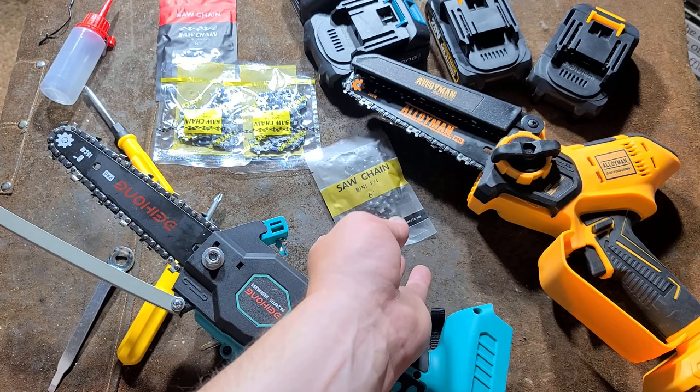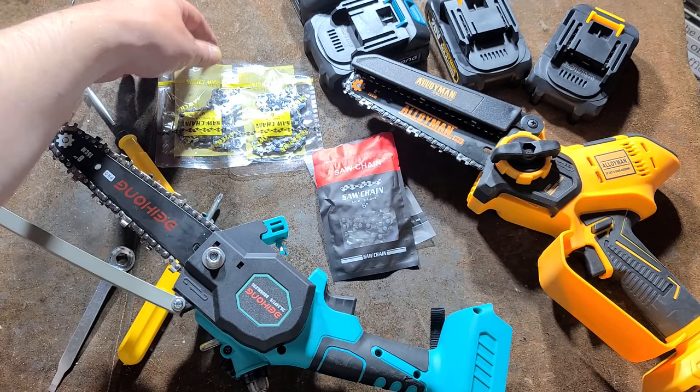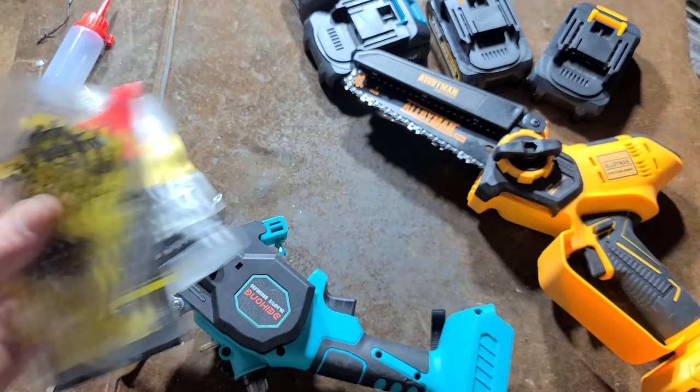They both come with an extra chain in addition to the one that's pre-installed. Surprisingly enough, different little baggies all for the same quarter inch chain, which is a little bit interesting — all this different kinds of packaging. They sent an extra couple of chains when I asked for the yellow one.